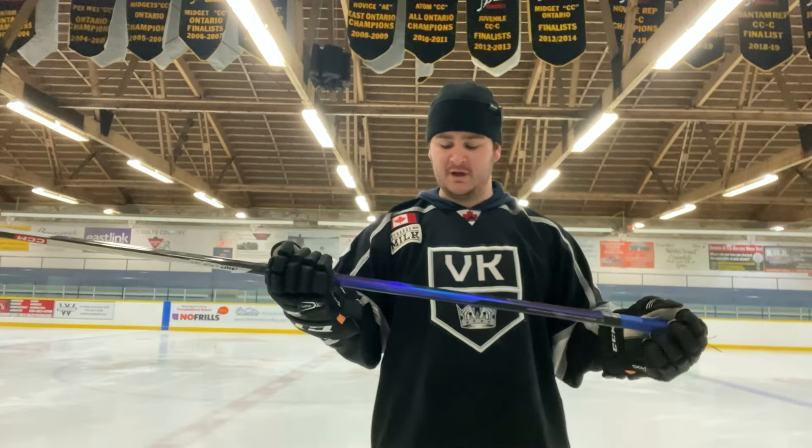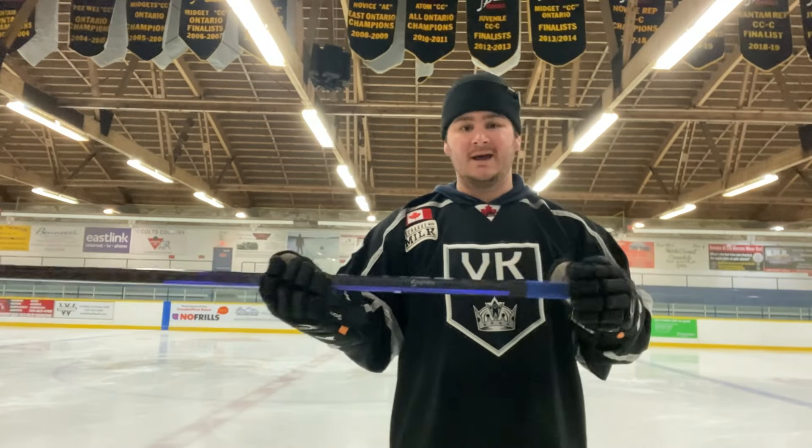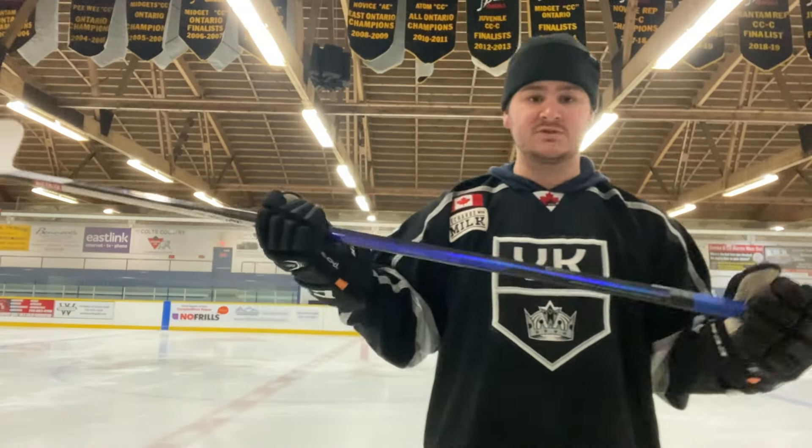Hey guys, today I'm coming back with another review of a stick under $200. This one is actually kind of unique. I went into my local Sports Excellence and they had these CCM Trigger Team Customs. Pretty much what these are, are the Trigger 7 with the Trigger 7 Pro graphic. It doesn't have the Sigma Tex STP carbon fiber — it has the Sigma Tex straight up — and it's got the same blade core as the Trigger 7. It's $199, right on the cusp, but I'm really excited for the value. We'll give it a shot and see how it performs.